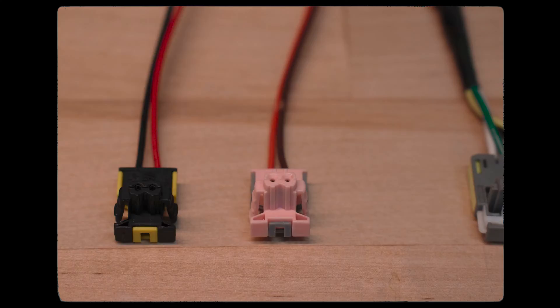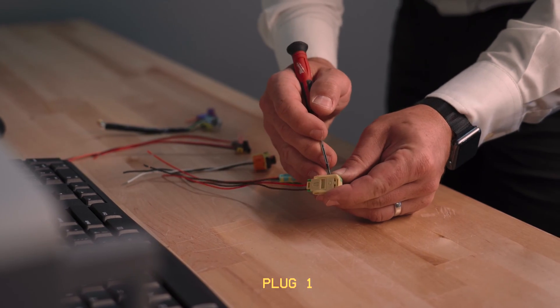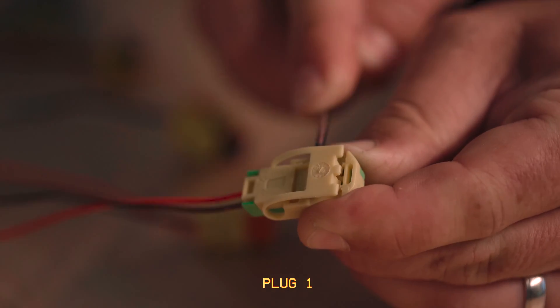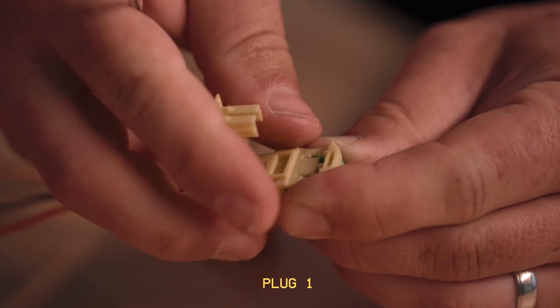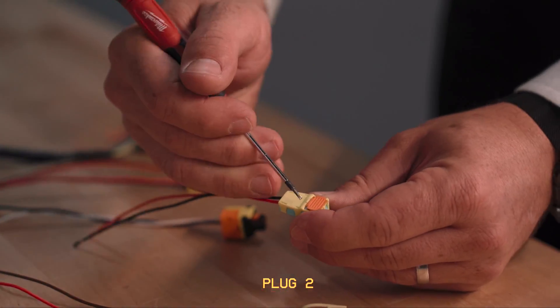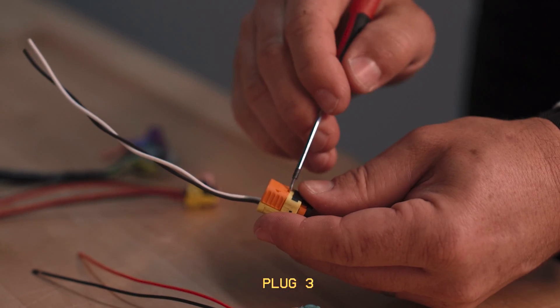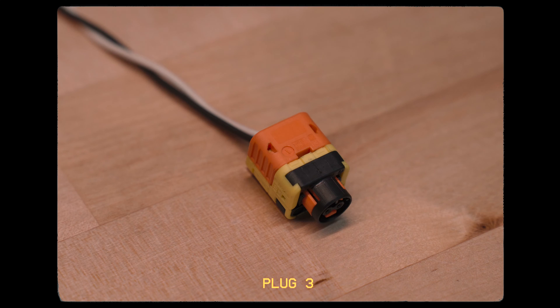There are different types of seatbelt plugs. One type is the push-up bar. Gently push up the bar to then remove the plug. Here's another one of these — gently pull it up to then disconnect it. Here's another one, same style, to then disconnect.